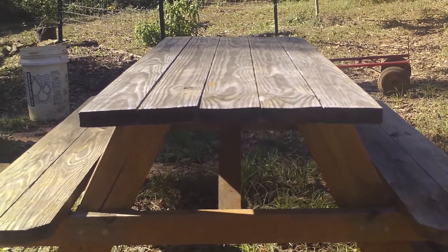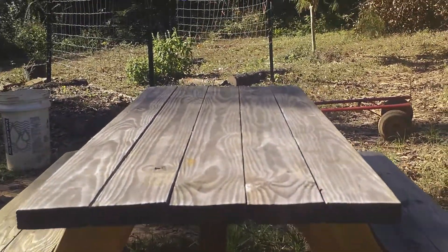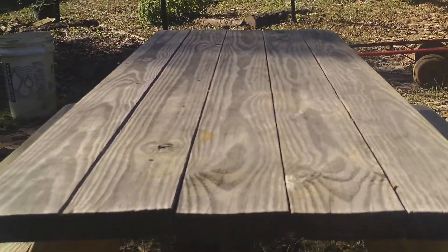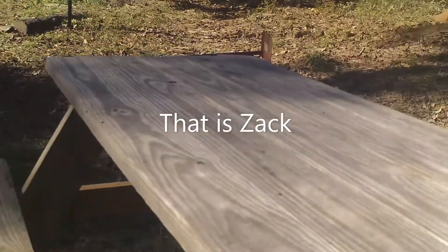We bought this picnic table last year, so it's just a little over a year old. It wasn't all that smooth to start with, but I'm going to go ahead and sand this down and paint it. I'm thinking yellow — I'm not sure, let's see what I actually pick out when I get the paint.